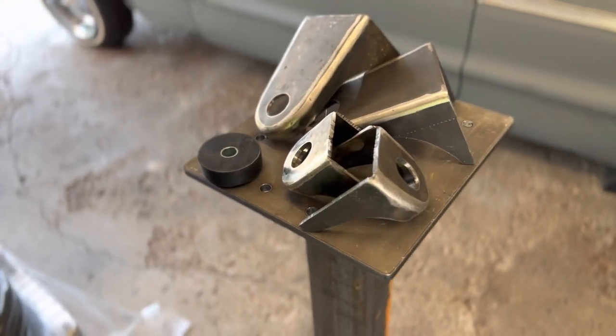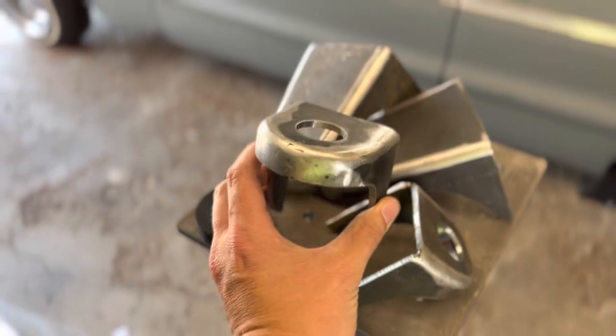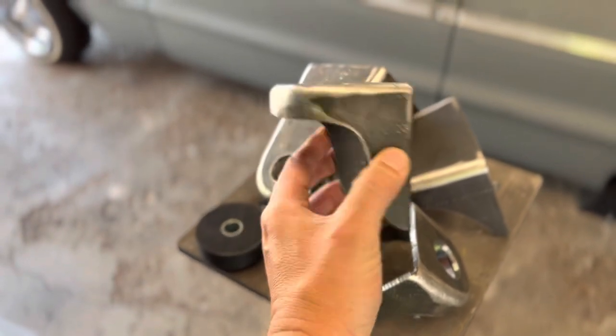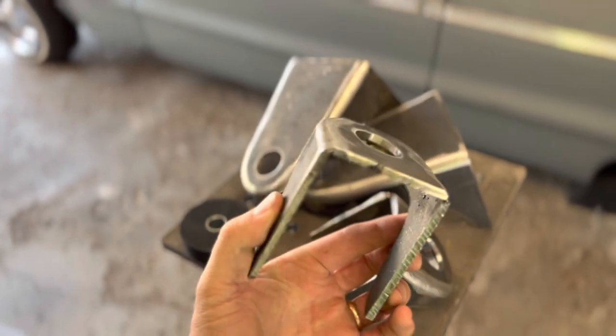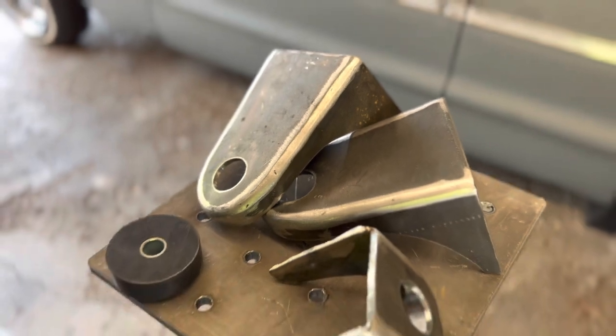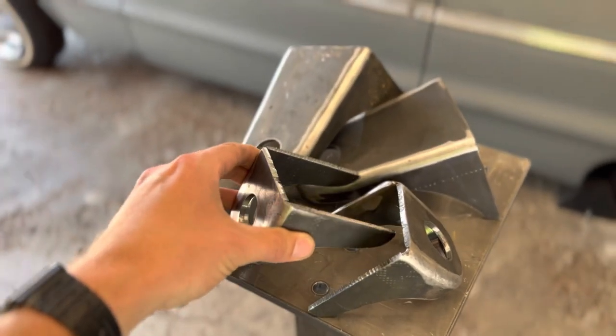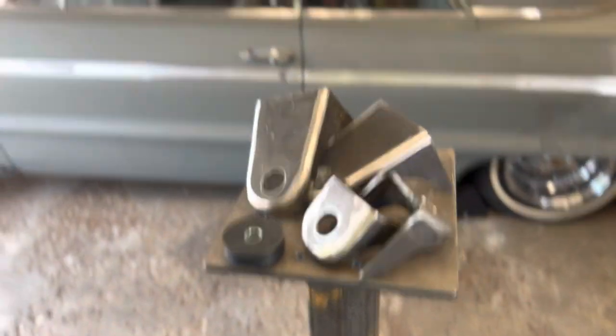Max fabricates these in excellent quality — the guy's got it dialed in. Just absolutely beautiful pieces. I'm honored and proud to have these on the frame. They're going to help stiffen up the body considerably and take out some of that flex from the frame.